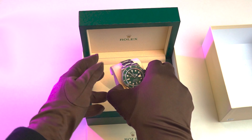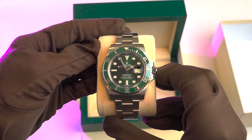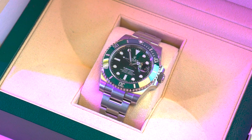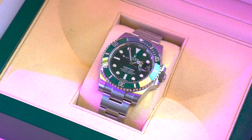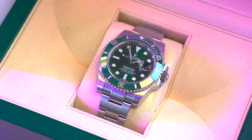From a first glance, what sets this watch apart is its green dial and green bezel combination, which has made it a must-have for watch enthusiasts everywhere, as other luxury watch brands just haven't really done this.